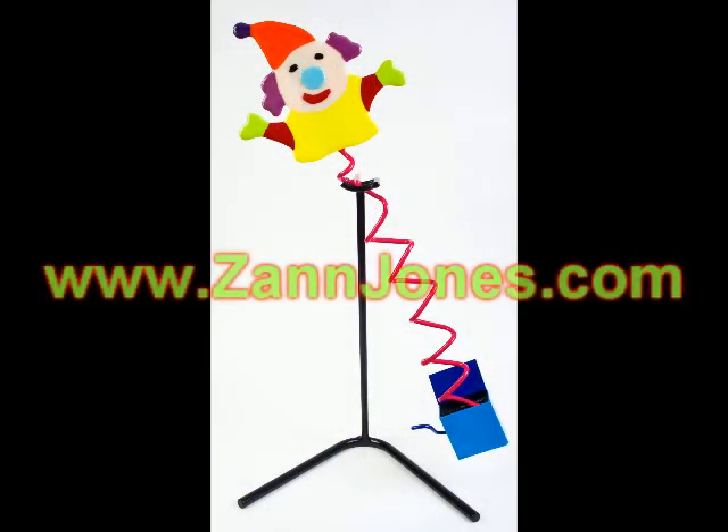This video is a brief overview of what I did making this kinetic sculpture. There's more additional information at my website: www.zanjones.com.